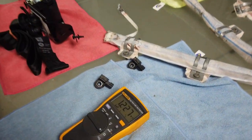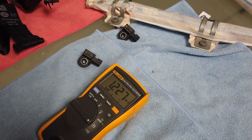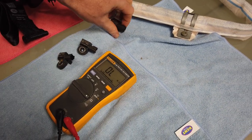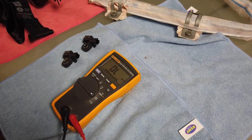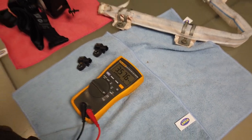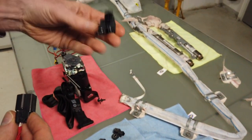This one's about 1.2 mega ohms as well. Let me check them all again - 1.2, 1.2, and 3.5. Interestingly, the new one is this one here.